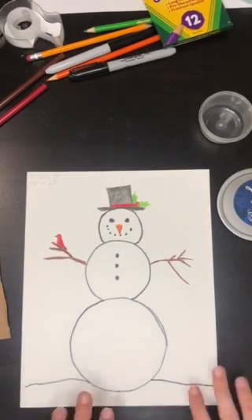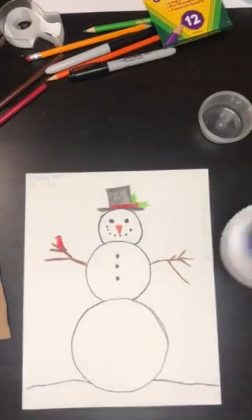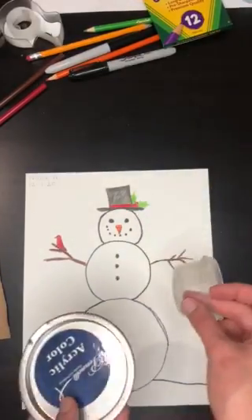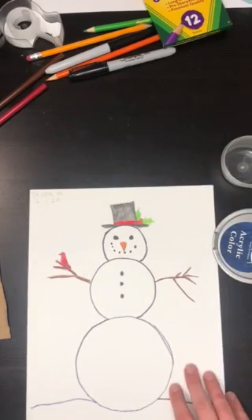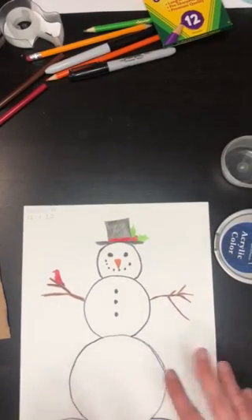So here I have drawn a snowman, and in the instructions on the slideshow I told you to find a variety of circles that you can trace. I just found some objects around my apartment to trace my circles. I went over it with a black marker and then I added some detail just using colored pencils.